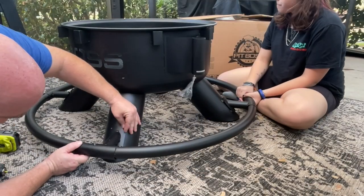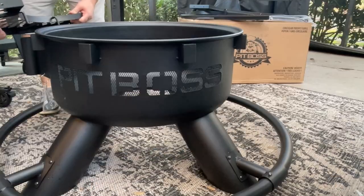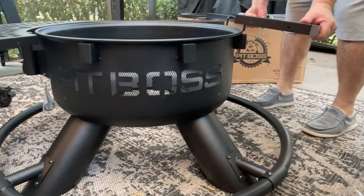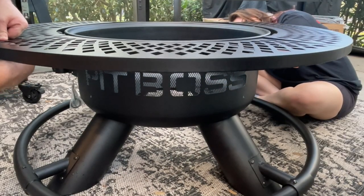I was a little frustrated with some of that, but that is just me trying to get it done and strong-arm it. Otherwise, it came together so well. My saving grace — Kenzie came in to lend a helping hand and we got this thing built. It was literally just piece by piece, get it all put together, and super lightweight.